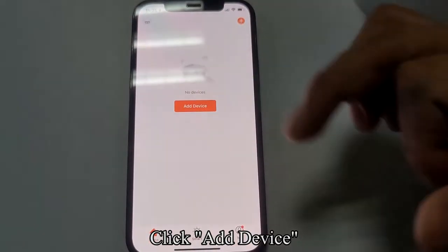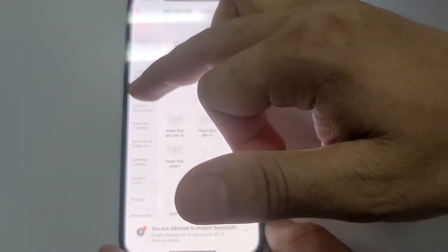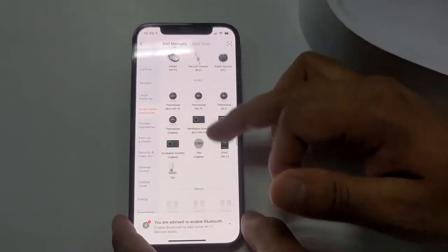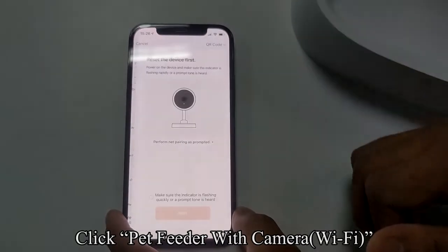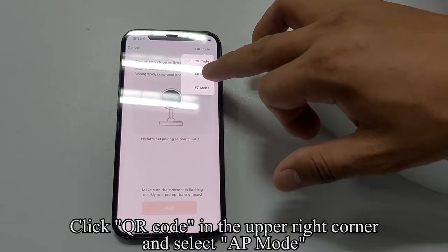For AP Mode setup: click Add Device, then click Small Home Appliances. Click Pet Feeder with Camera (Wi-Fi), then click the QR Code icon in the upper right corner and select AP Mode.